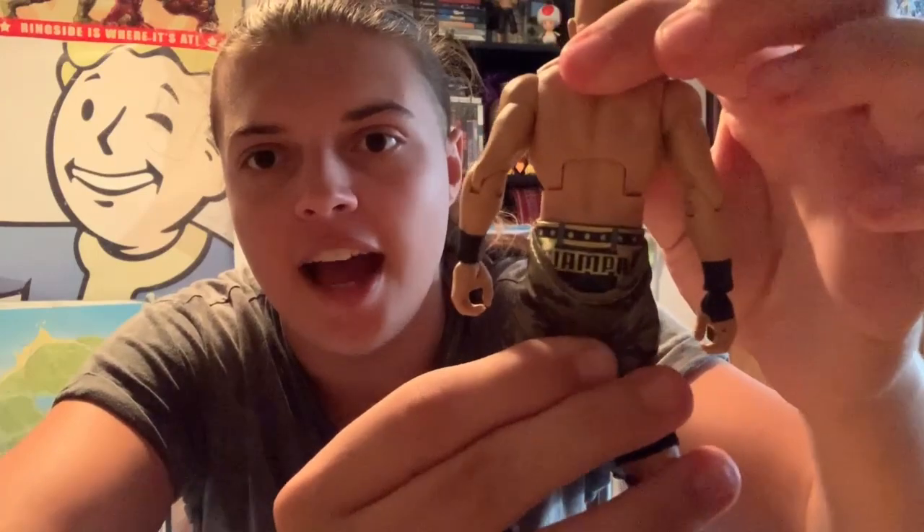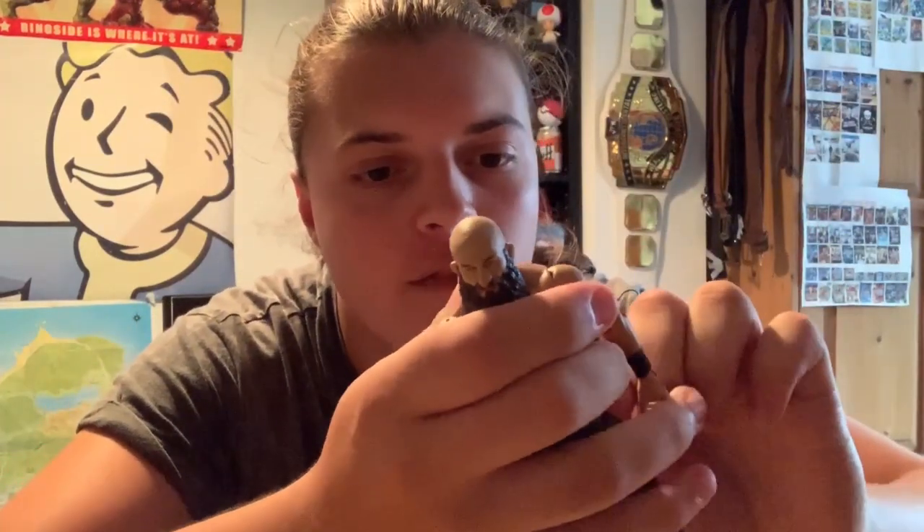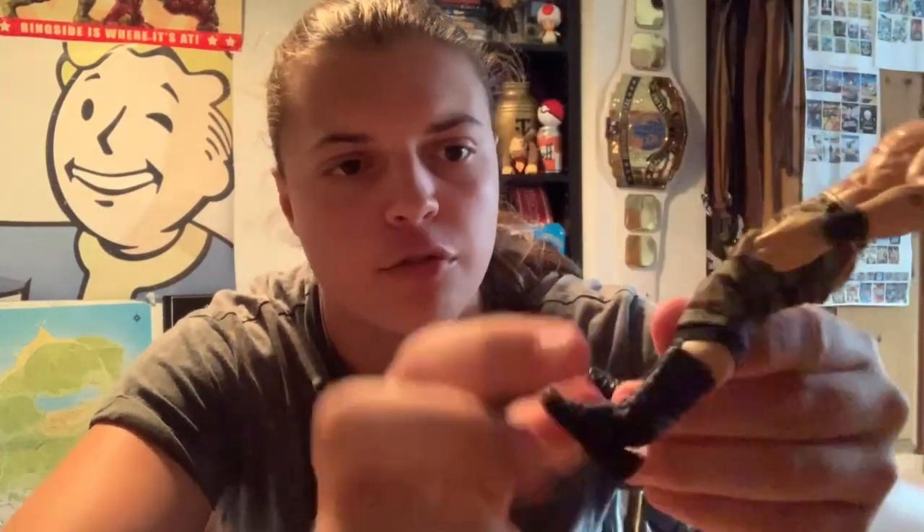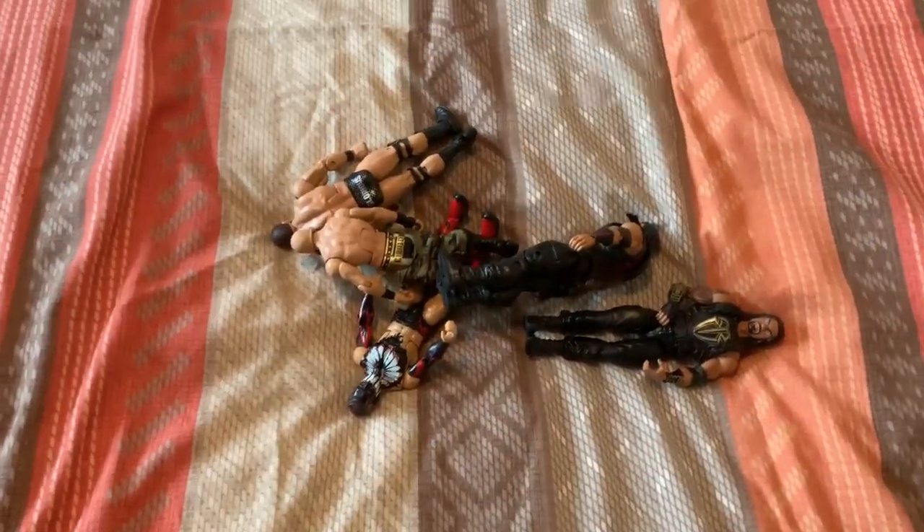I'm definitely going to be swapping on those Roode legs. Let me quickly undo these cargo trousers and see if we've got 'Champa' on the back — and we do! Awesome, we've got the Champa decal design on the back. Now I'm going to take these boots off; they've got elastic around the foot bit so I'm going to use the hairdryer.